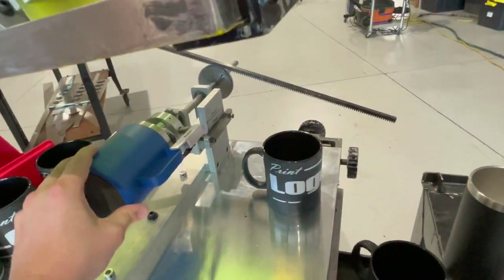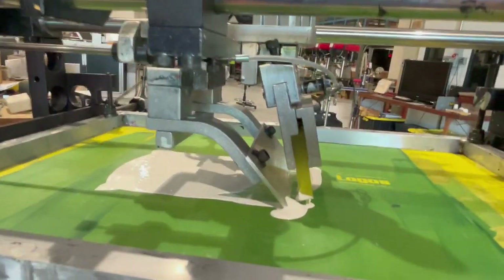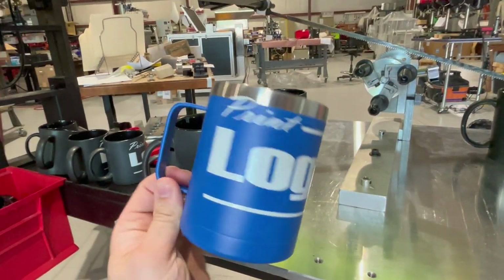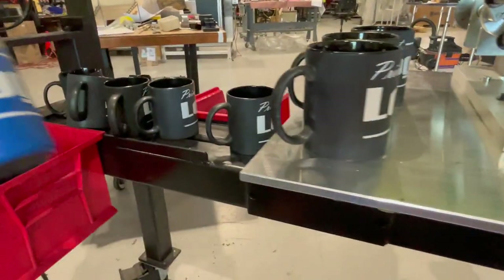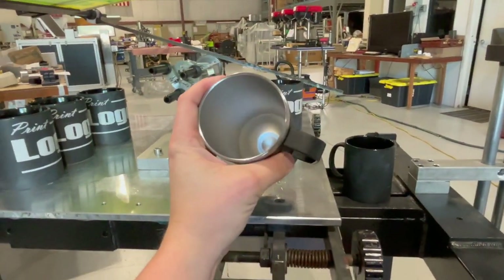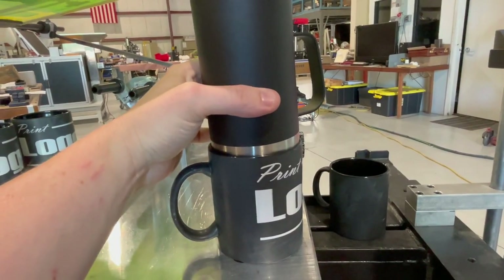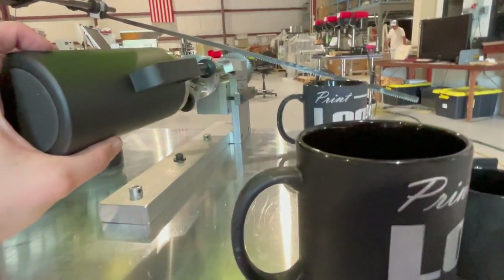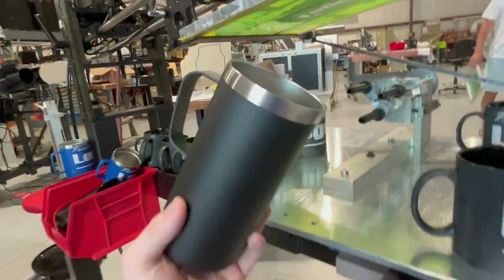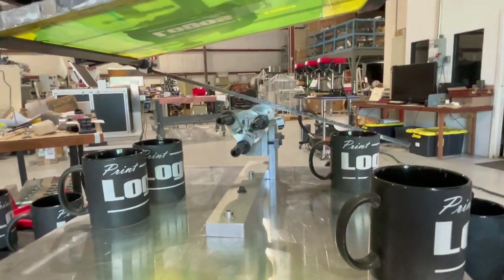Let's do another one and show the top — it's nice and clear. For example, something like this is much smaller, so you would not be able to print this — it doesn't get up over the lip because it's too small of an inner diameter.